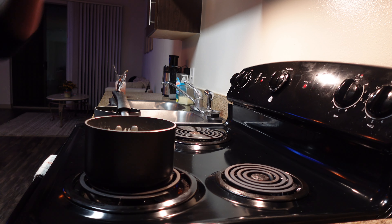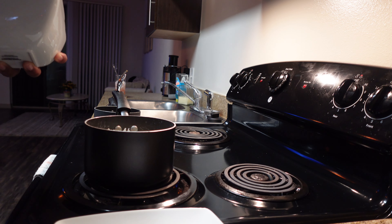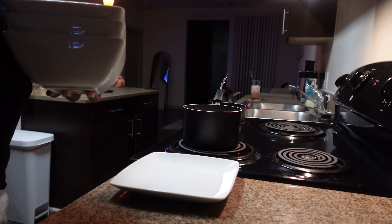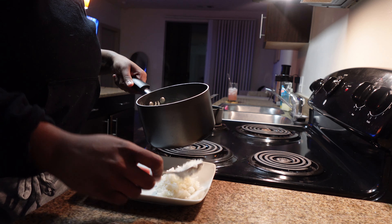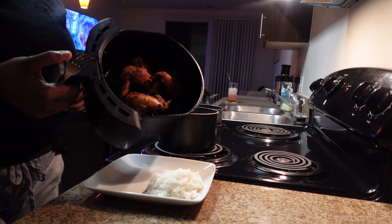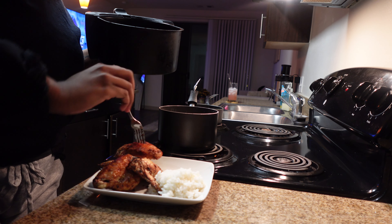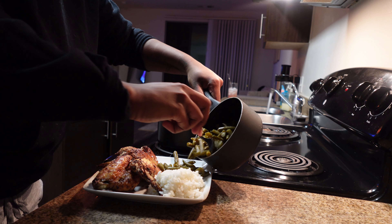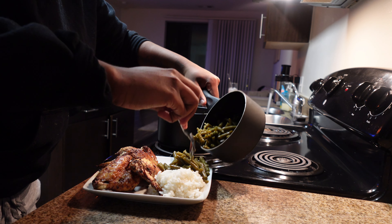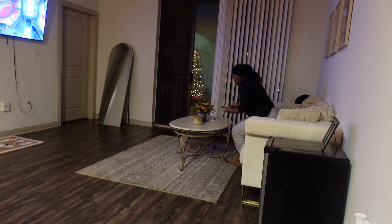The chicken has less than a minute of cook time left, so let's go ahead and prep the plate.